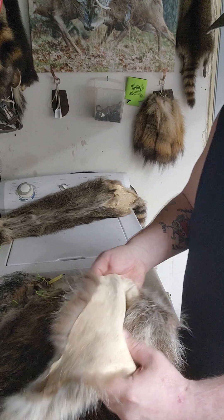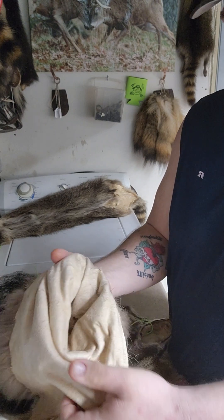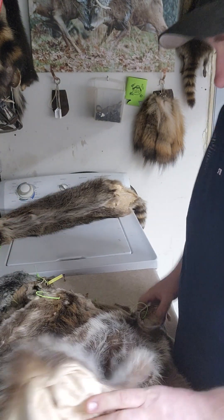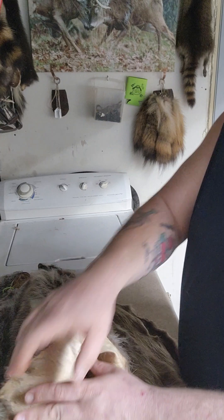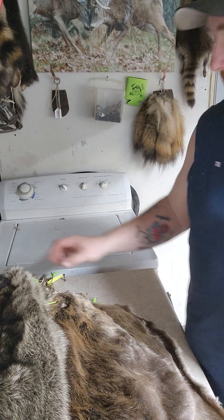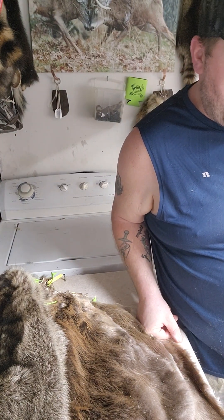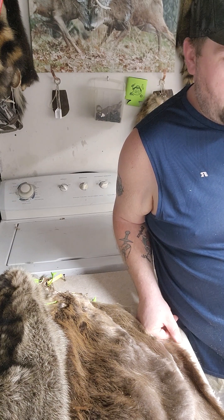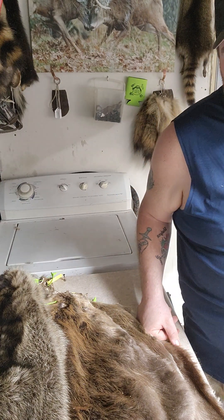I'm gonna try to make more videos now that the season's over for the fur. I got a few two freezers of green hides I got to do, and the rest is already all put up. So I'll be rocking and rolling in between conventions. I'll be making a post about the conventions — gonna hit Wisconsin, Michigan, Illinois, Missouri, Iowa. Not for sure what else yet, I'll make a post about it next week.